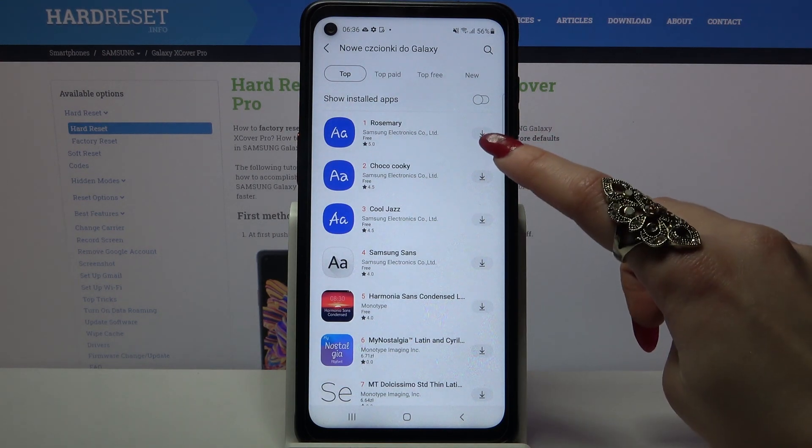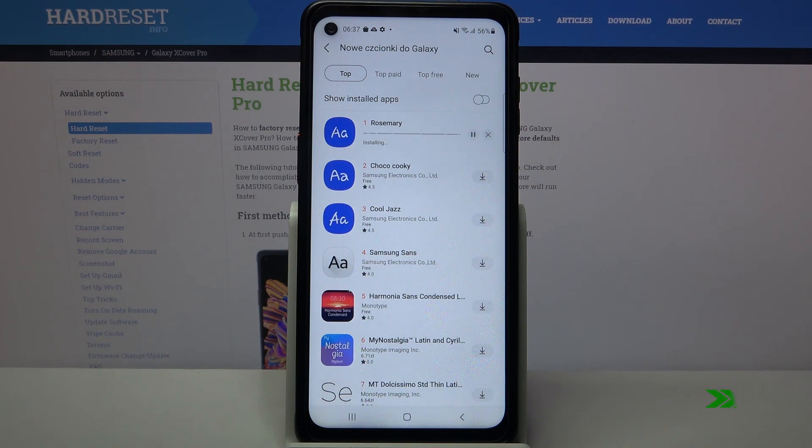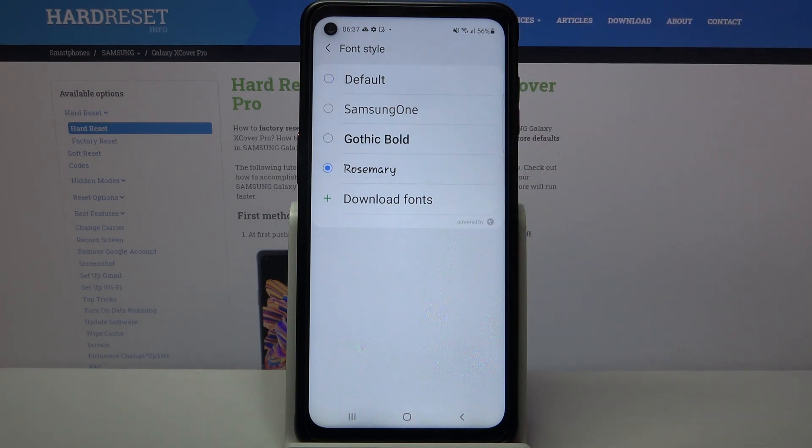Now tap on this icon over here next to Rosemary and go back. All you need to do from here is tap on it to apply it.